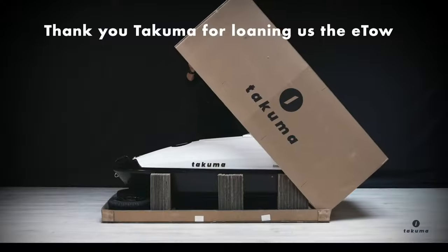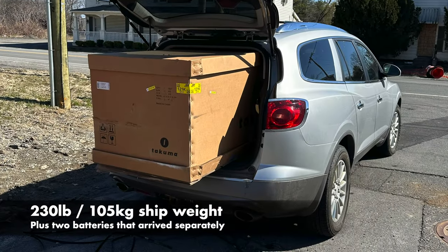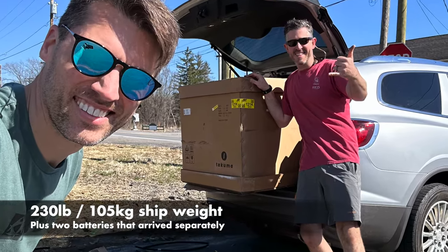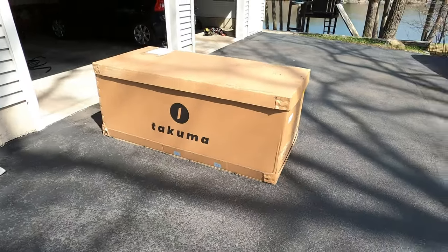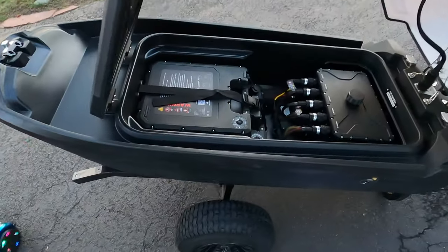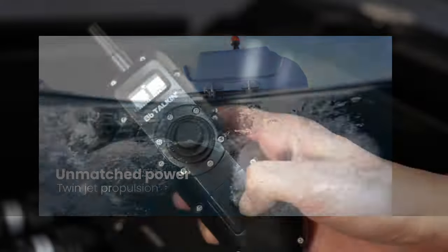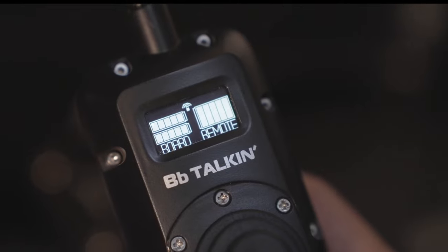We'd like to thank Takuma for loaning this to us. The E-TOW arrived in a big box and two batteries arrived separately. The online instructions were easy to follow. The cart was simple to put together and the E-TOW was even easier to assemble. It's powered by two E-Foil batteries, each powering one of the two jets. The hand controller paired immediately with no fuss and we were good to go.